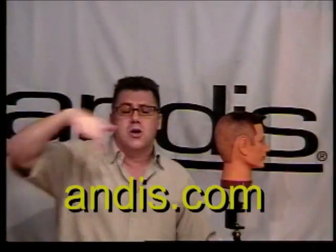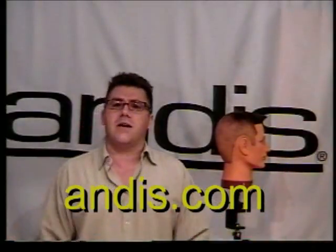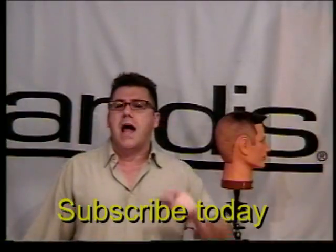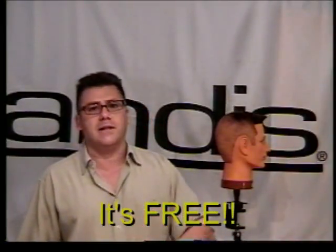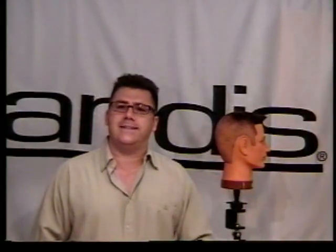For more information on Andes tools and clipper guards, go to andes.com — you know where to find us on the web, we're always there to help. We look forward to seeing you again here on YouTube at the Andes Tool Tips series. Don't forget to create a username and password, click subscribe, and you'll get these videos emailed to you automatically every time we post them. Thanks and have a great day.